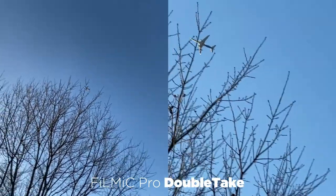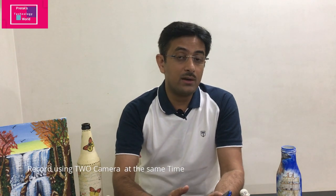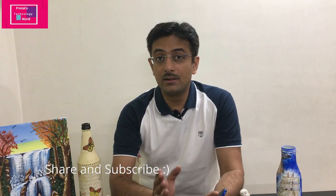There is an application called Filmic, and Filmic has introduced an app called Double Take. The feature of Double Take is that it allows you to record two feeds at the same time — yes, two cameras simultaneously.